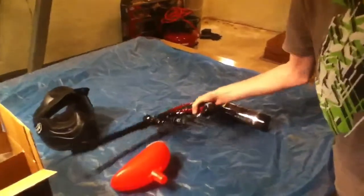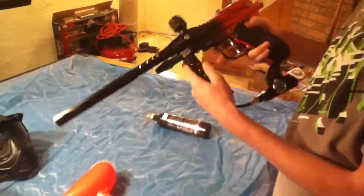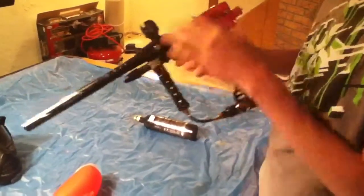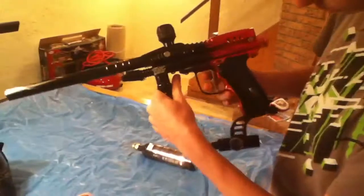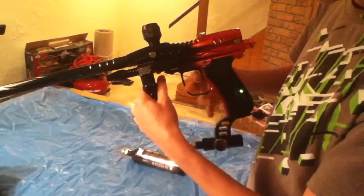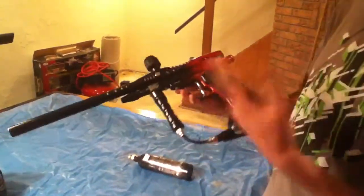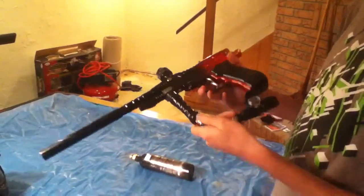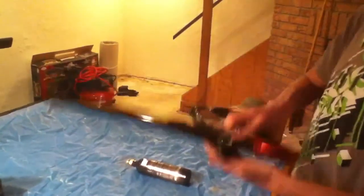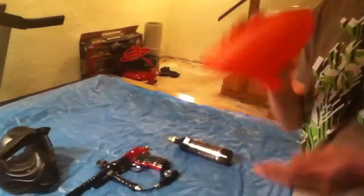I got a Diablo Mongoose, the one version, with the red and stuff. It's got the E-grip and dual finger trigger, so you can shoot pretty fast. It's got different modes for shooting: full auto, semi-auto, three-round burst, all kinds of things. It seems pretty durable and it's got a PSI indicator. I got that with just some kind of cheap loader.